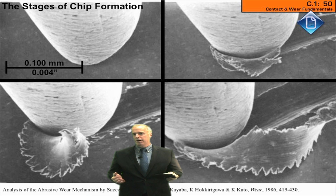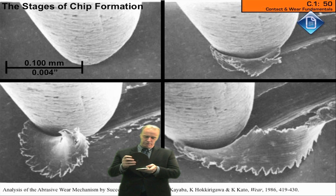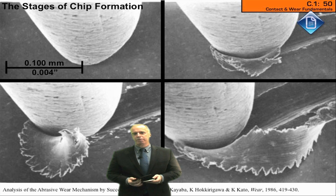During my high intensity grinding course, we talk about how do you adjust the wheel speed, the feed rate, the depth of cut, and other parameters so that you can get what you want: the right amount of rubbing at the right time, the right amount of plowing at the right time, and the right amount of cutting at the right time.